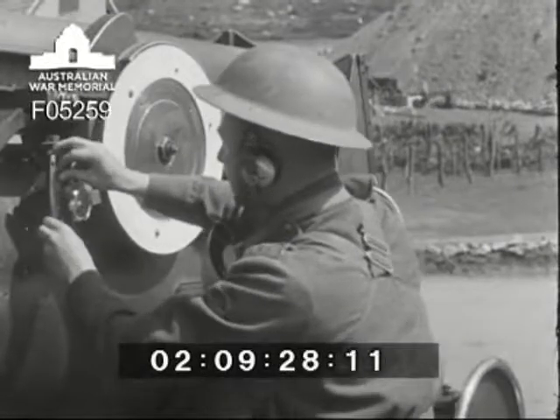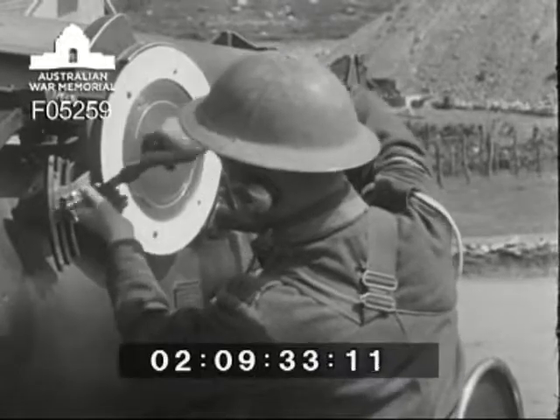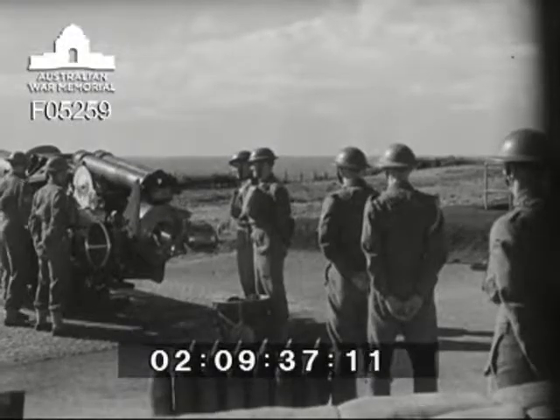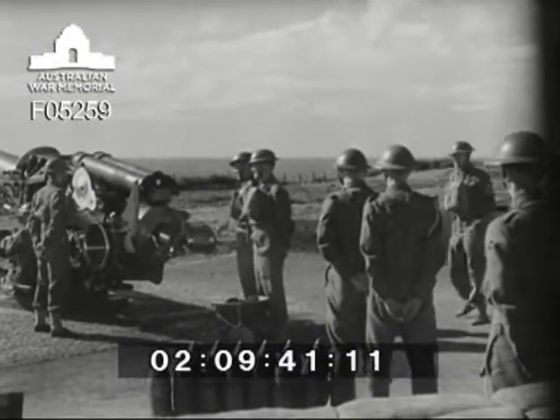Only thus can you be sure that the axis of the bore of the gun and both the layers' telescopes are all exactly in line and ready for accurate laying at the new zero. The muzzle velocity and charge temperature of the moment are then reset by readjusting the strips. With all tests completed, number one satisfies himself that everyone has finished, and then collects reports from each.